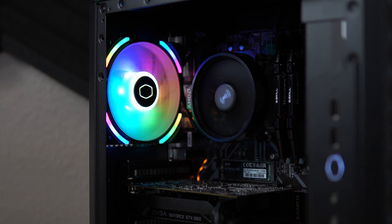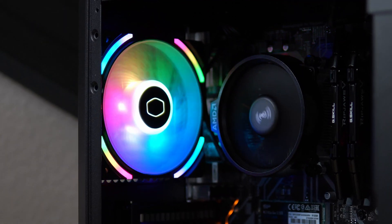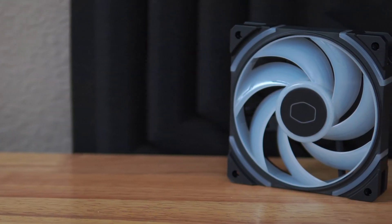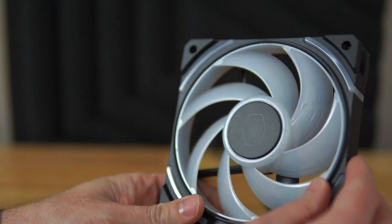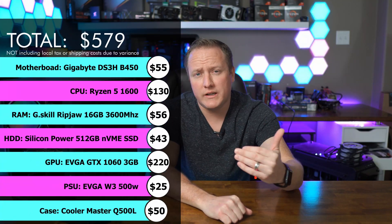One last thing to make this build pop a bit — not included in the parts hunt video — is a Cooler Master fan set up in the back of the case as exhaust. Cooler Master sent this fan over and I thought it was a great way to add some flair since the build didn't have much beyond the basic core components. Keep in mind the fan was not included in the original $600 budget, but I've got a link for it in the description. So that is it for the summary of this build, totaling $600 for all the parts. I think it's going to make for an awesome little 1080p gamer — let's prove it with the benchmarks!